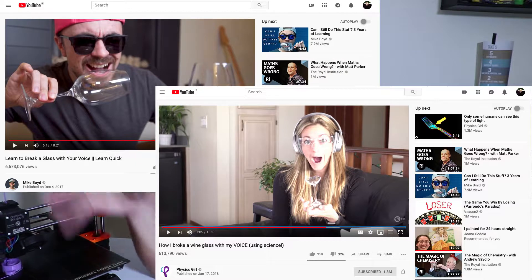I'm sure you have seen the concept of breaking wine glasses via singing. You may have even seen a couple of the big YouTubers have a go at it — Mike Boyd and Diana Cowan of Physics Girl. They seem to do pretty well.